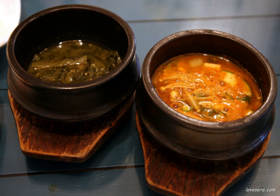As ttukbaegi is considered a crude pottery, people use the proverb "Soybean paste stew tastes better than a ttukbaegi looks" to say that you shouldn't prejudge the content by the humble outward appearance.